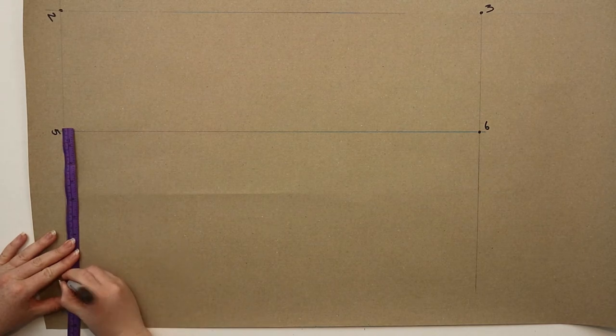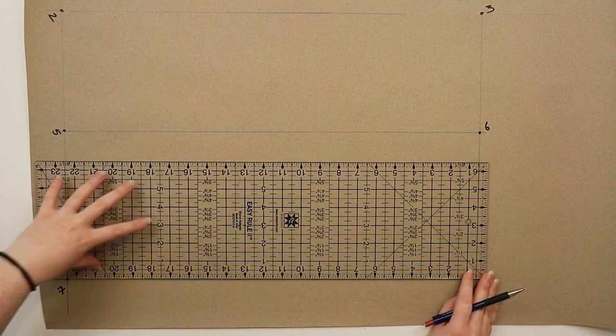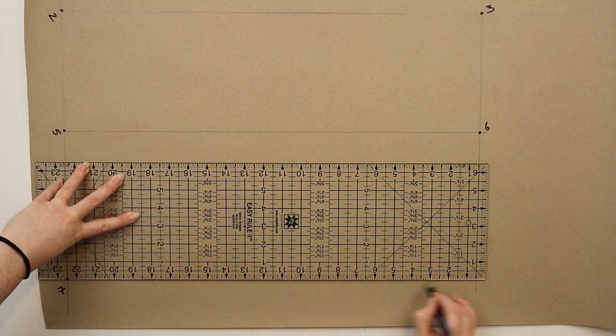From five you're going to measure down the waist to hip measurement and mark this point as seven. Draw a straight line out from seven and mark this point as eight on the line intersection at the center front line.